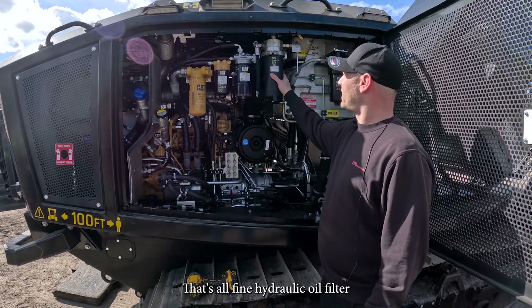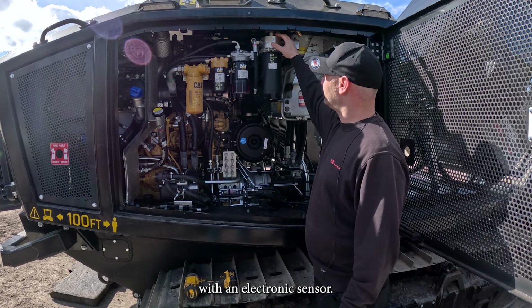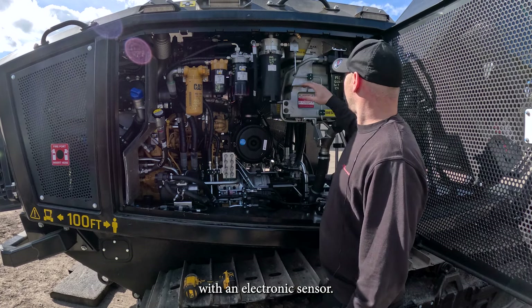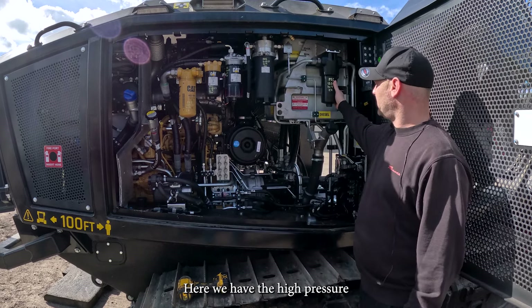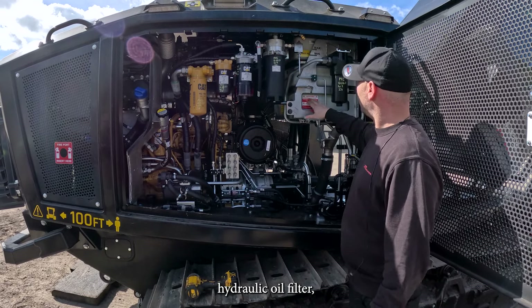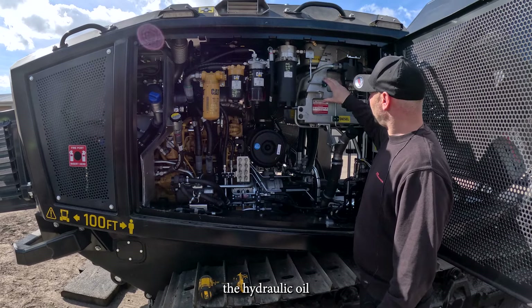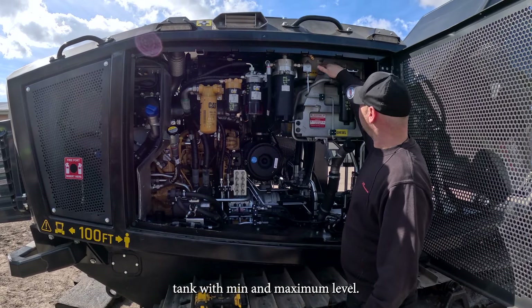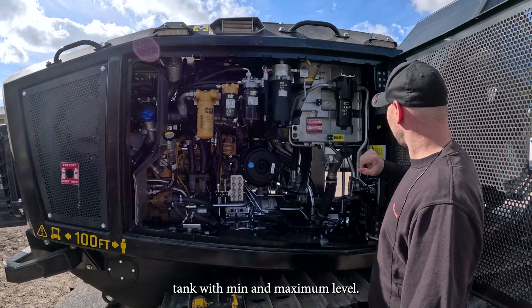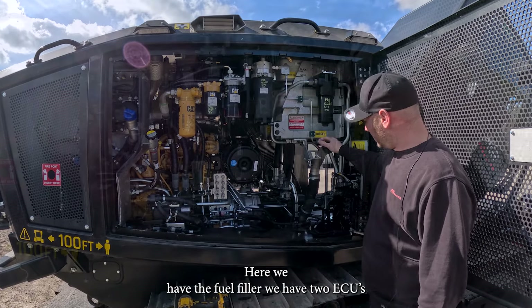That's our fine hydraulic oil filter with an electronic sensor. Here we have the high pressure hydraulic oil filter. The hydraulic oil tank has min and maximum level indicators. Here we have the fuel filler.